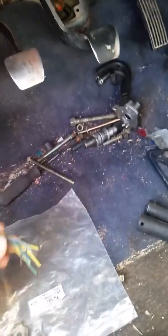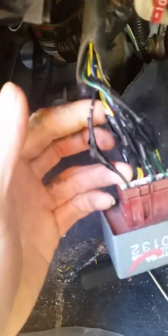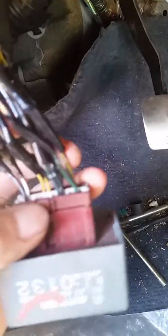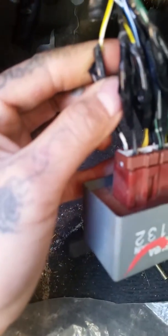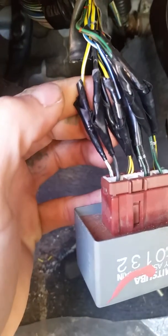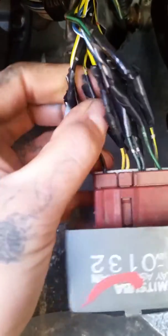A lot of people say just match color to color, but that's not how it works. I'll show you what colors I match with what colors on this one. The black goes to black — that's ground of course. On the 95 harness, the yellow-white goes to the white-green, and the black-yellow goes to the black-yellow, which is two wires going to the terminal.